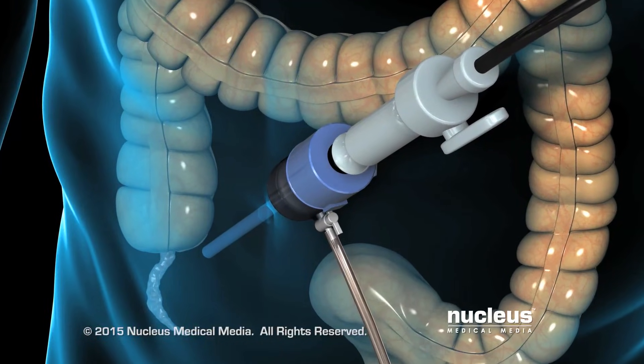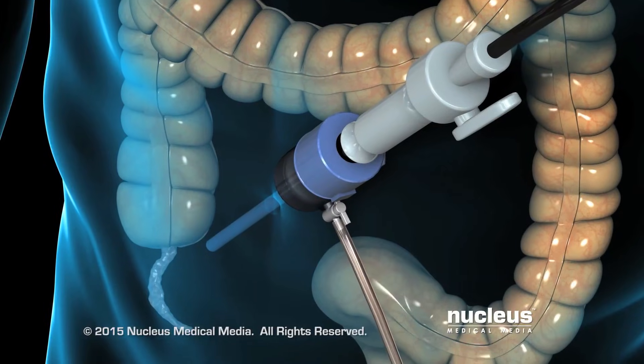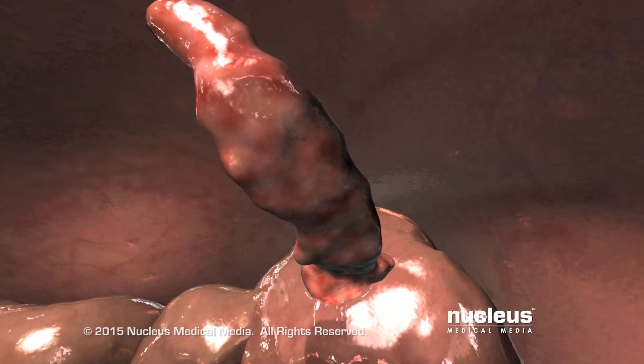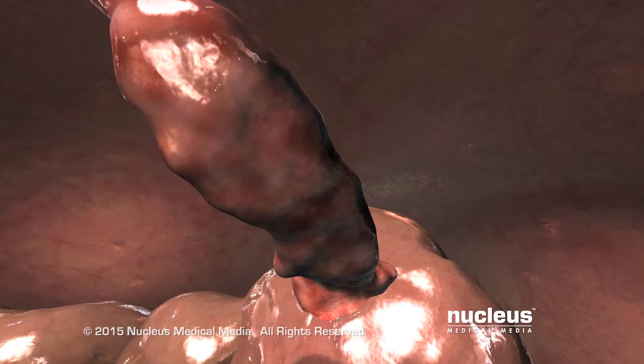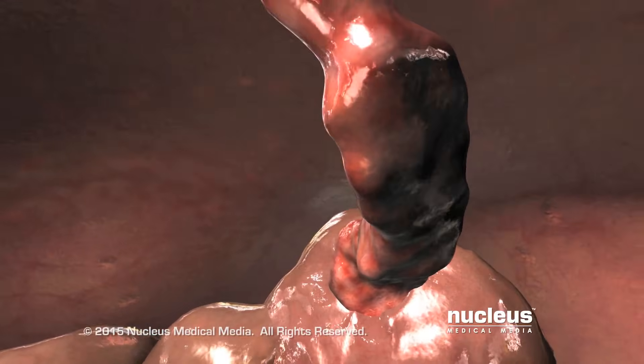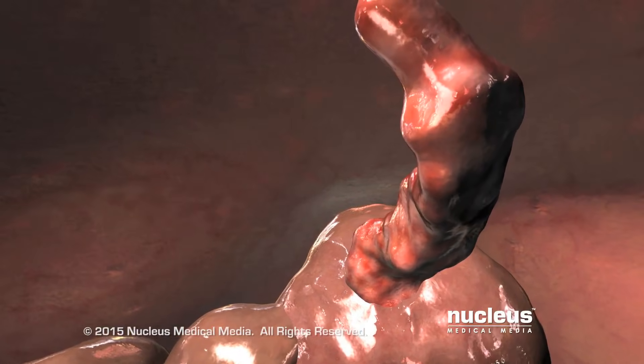Your surgeon will insert a laparoscope through this port. The laparoscope is a thin tube with a tiny camera on the end of it that projects images onto a monitor to guide your surgeon's work. Using the laparoscope, your surgeon will examine images of your appendix on the monitor to confirm that it's red and swollen.